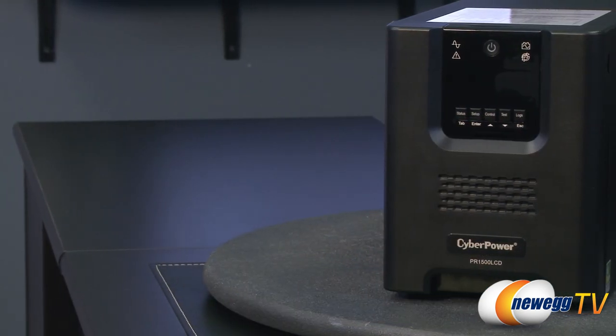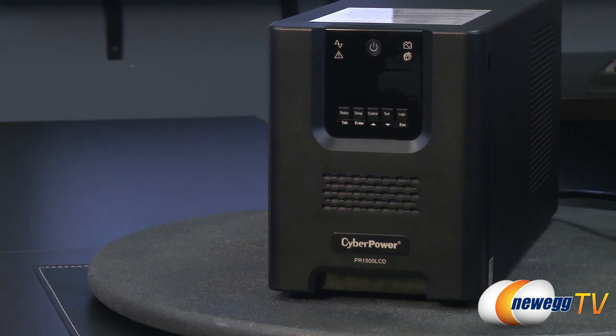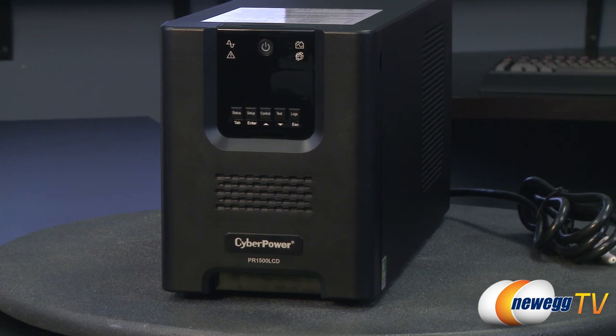This CyberPower PR1500 LCD uninterruptible power supply safeguards computer systems that use both conventional and active power factor correction power supplies.